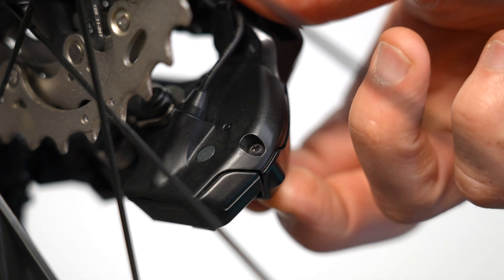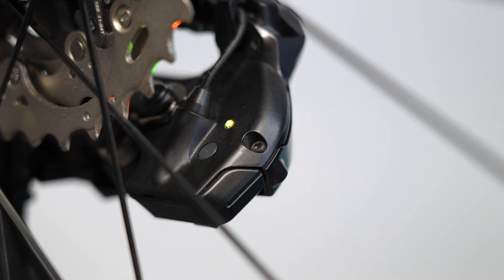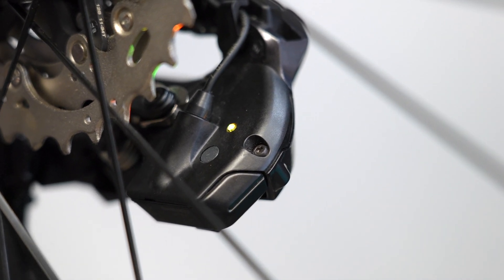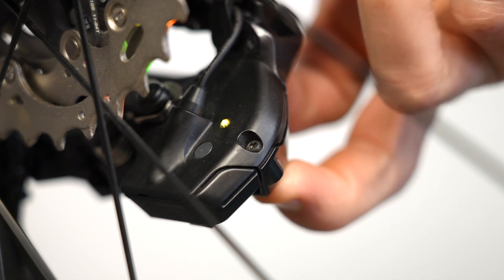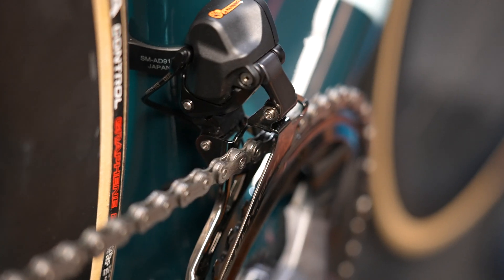Setup and adjustments are easier than ever. Just hold the button on the rear derailleur until it turns from blue to yellow, then use the shifters to make micro adjustments in either direction on either the front or the rear derailleur. Once you finish, just press the button again and it'll turn back to blue so you know you're out of adjustment mode. Check the full post on Bike Roomer for more setup tips directly from Shimano's tech reps.